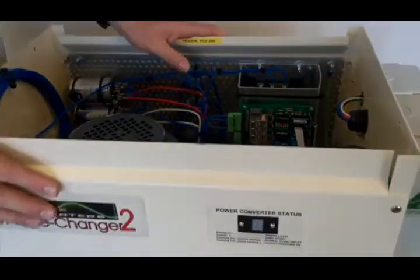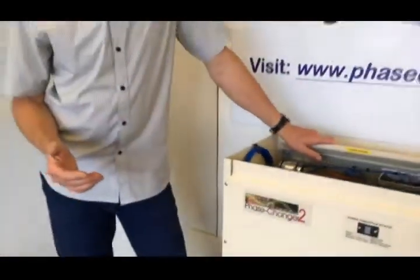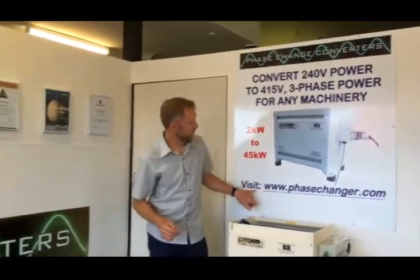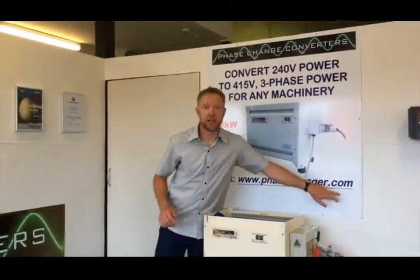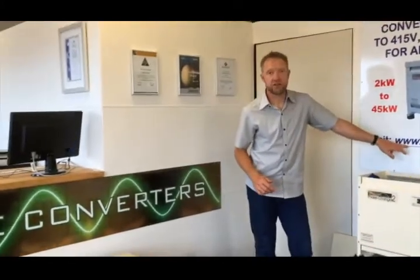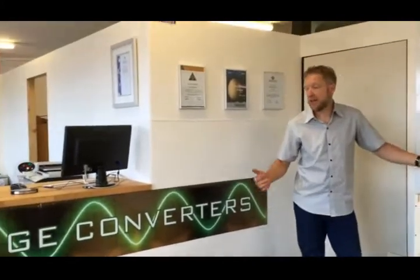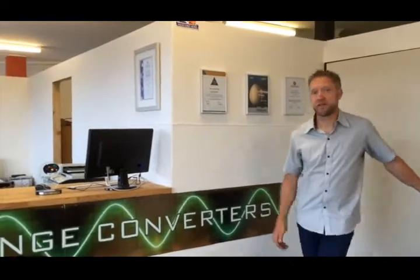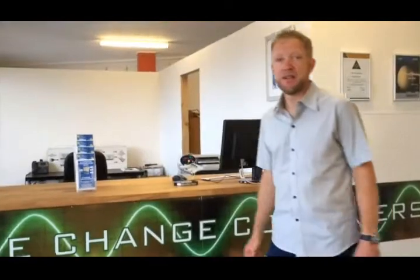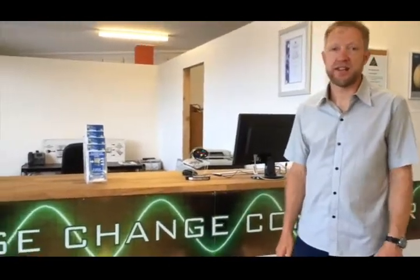There's an introduction into the Phase Changer range of power converters. If you've got any questions, give us a call. Our website is phasechanger.com, and you can find direct contact numbers through there. We also have brushes available — if you need brushes, we can send them out for you. Any technical questions, give us a yell, we can help you.